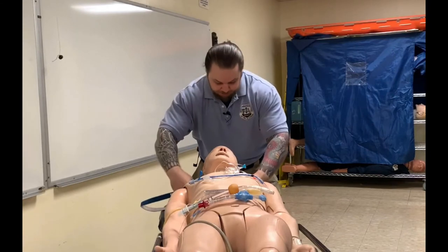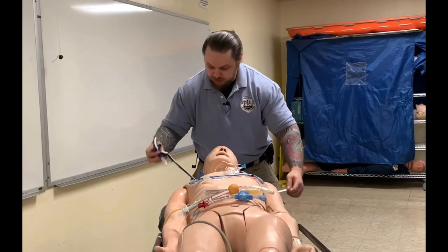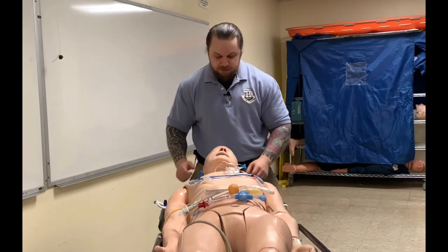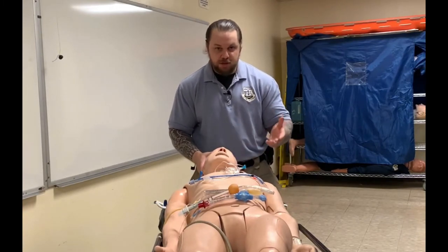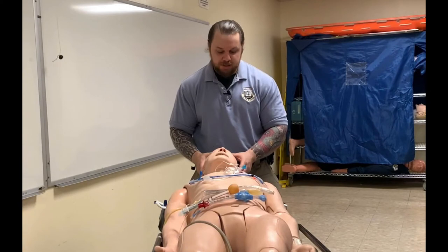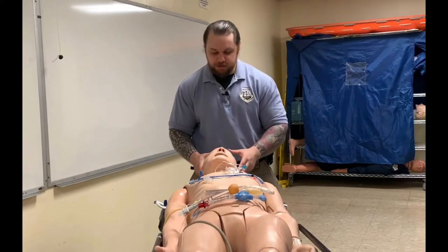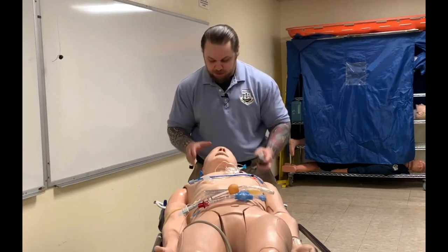Let me show you how to secure it. First, I'll place the device under the patient's head, right under the neck, so I have access to it. The slider clamp is on this side. We'll assume we've already pre-oxygenated the patient, placed them on the monitor, observed their SpO2 and end-tidal CO2, and are now ready for the procedure.